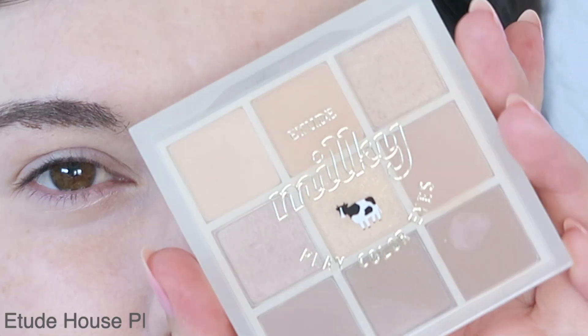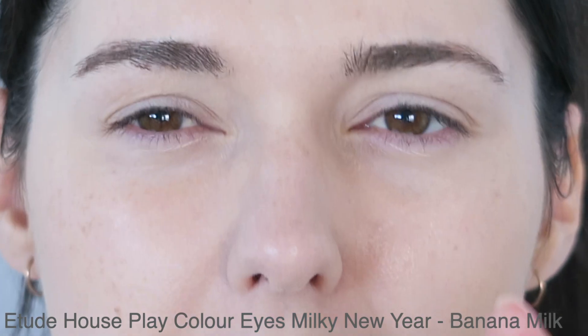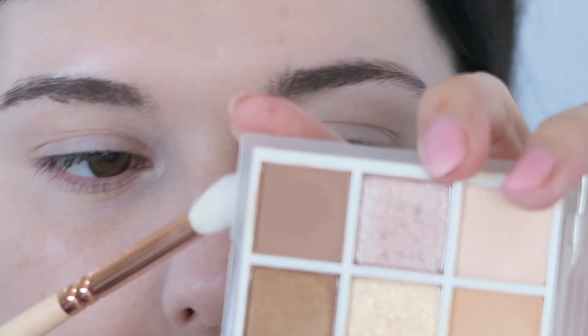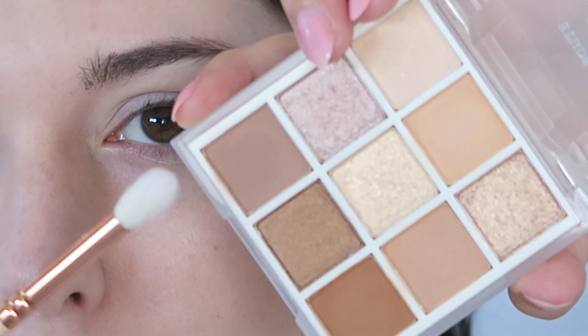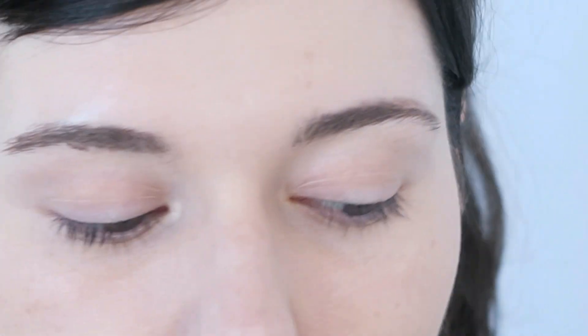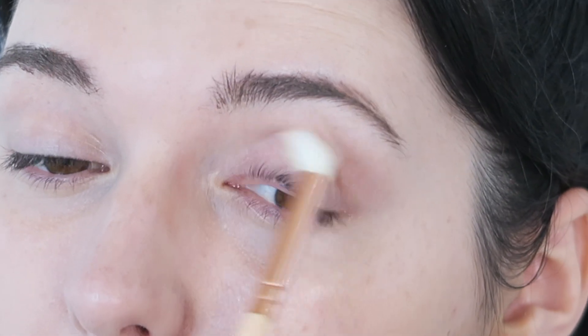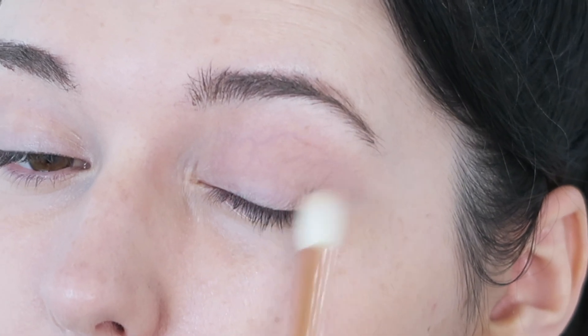For eyes I'm of course using the Etude House Milky New Year Play Color Eyes palette. I have mine in the shade Banana Milk — it's like yellowy kind of browns. Because we're in more of a hurry we're doing a really lightweight look and I'm going to try not to add too much glitter because I pretty much always do that. So I'm going to take Banana Brown on the corner and put it into the crease and then onto the eyelid as well. I haven't really used this palette very much yet — I've been trying to use that Innisfree palette but I find it so hard to use. It's very frustrating.